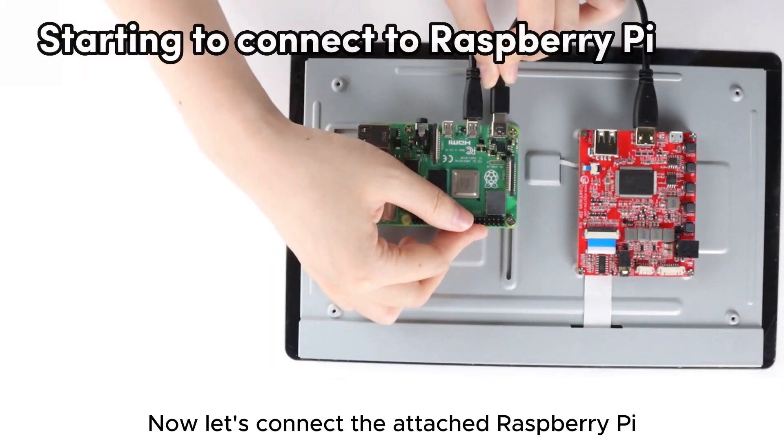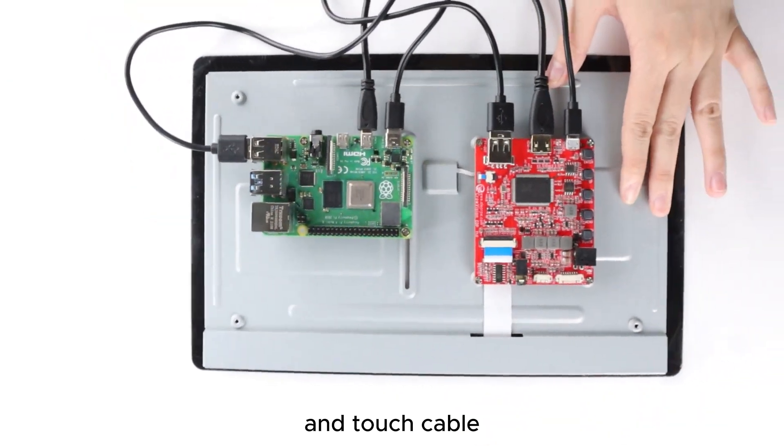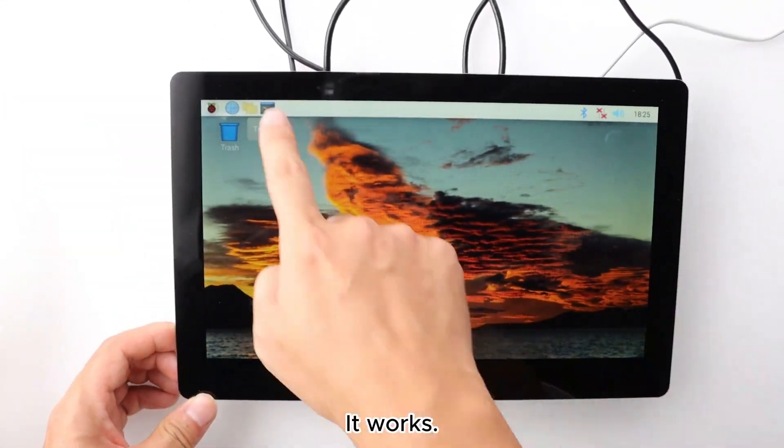Now let's connect the attached Raspberry Pi to the power cable, the touch cable, and the HDMI cable. It works.